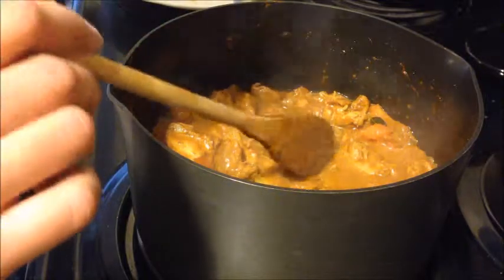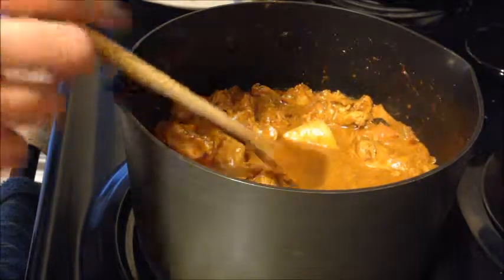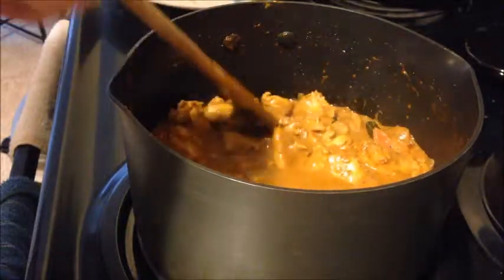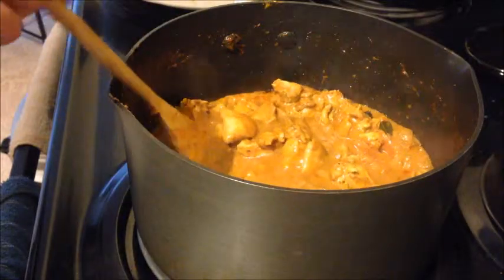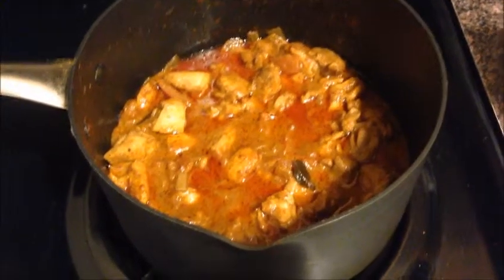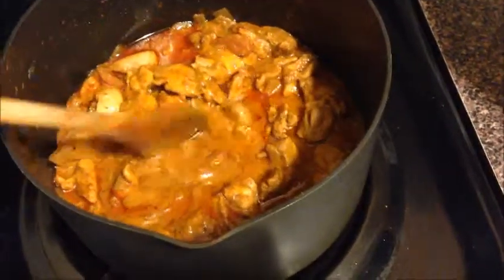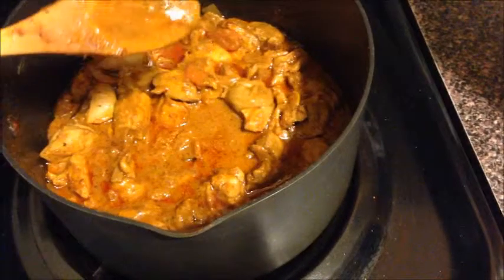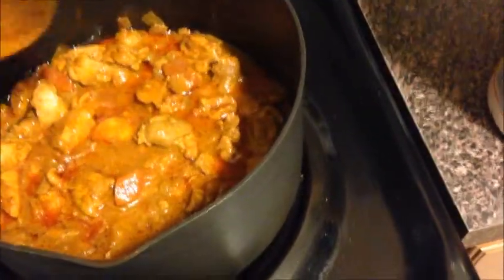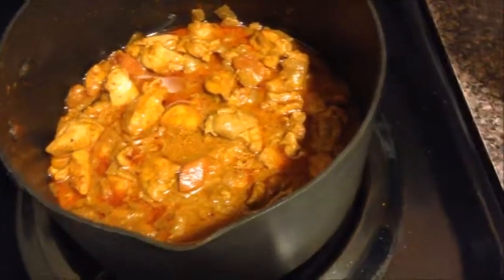Now is the time to taste it and see what you're missing — like if you need more salt. You also have the option to put a little bit of soy sauce if you want, but I'm not going to add that. I'm just going to turn the heat off — the chicken is done. I let it cool for a while and this is how it's going to look at the end. You still have some gravy, and it's thick too. This is going to taste really good the next day because it will be really absorbed by then.